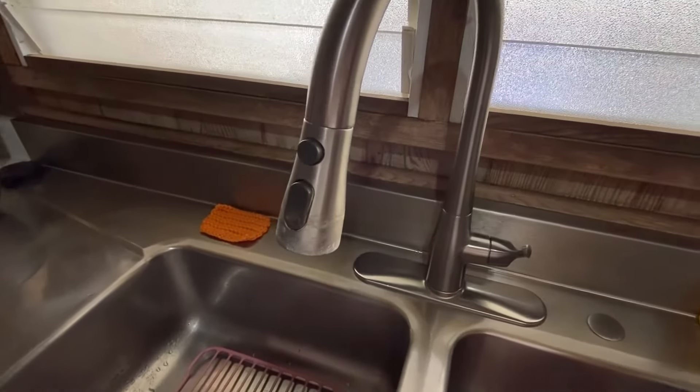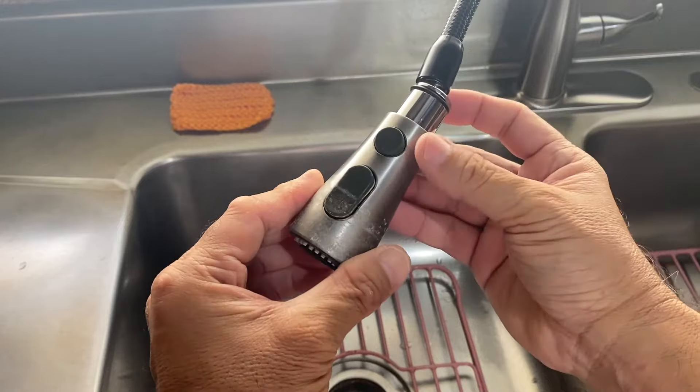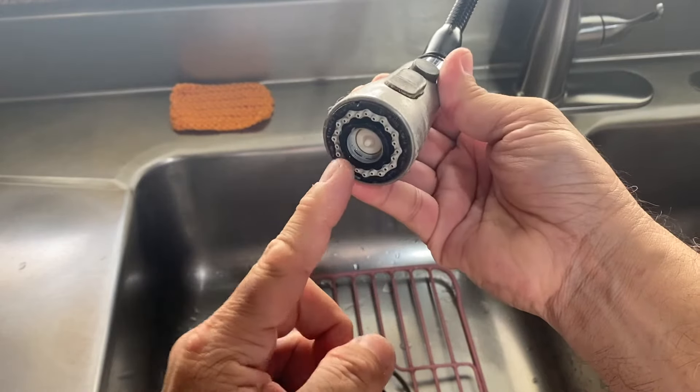The spray head on our Kohler Simplice faucet had run its course. It leaked at the pivot point, the pause button would get stuck, and the aerator screen was missing.